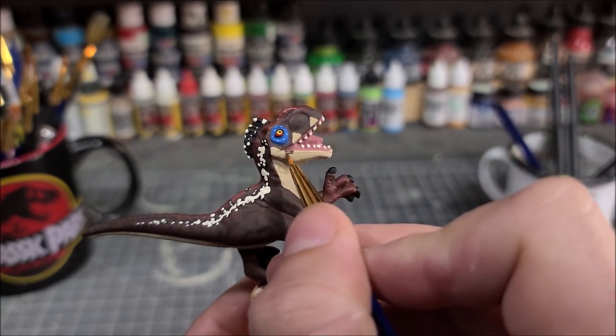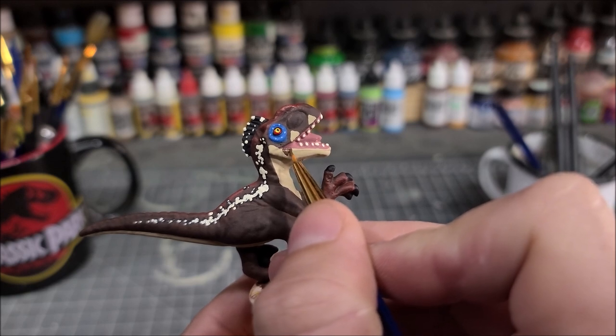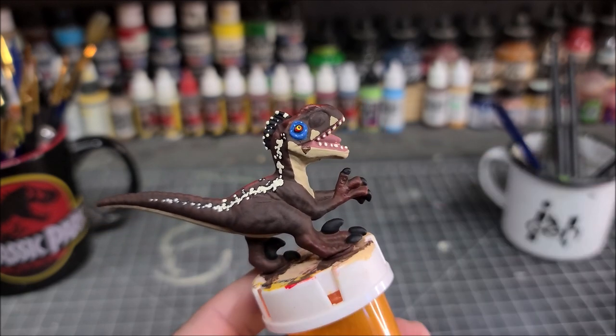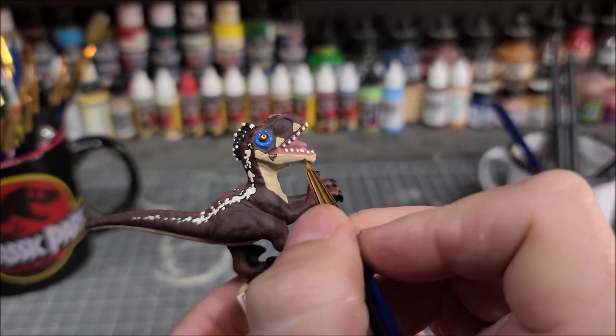Now you want to take your burnt umber that you used at the beginning and paint upside down triangles on the lower jaw. You can see the stripe pattern on the top part of the head where it needs to line up and where you need to put your upside down burnt umber triangles.